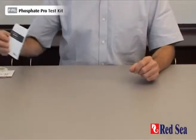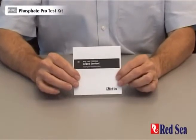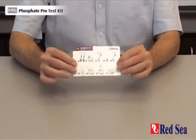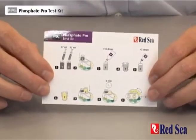Before performing the test for the first time, look for the instructions in the manual provided with the kit. We also provide an easy-to-follow set of graphic instructions when you're actually performing the test.